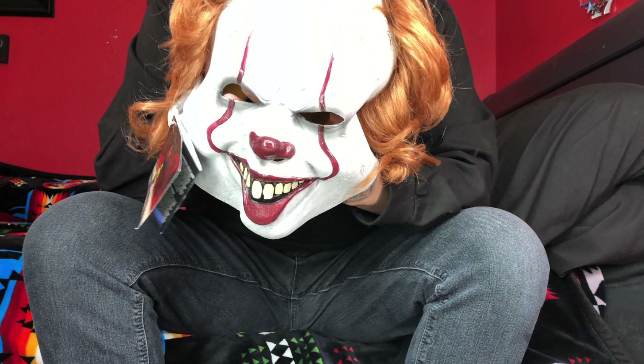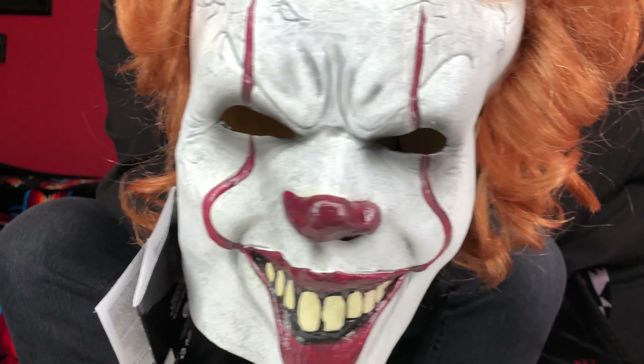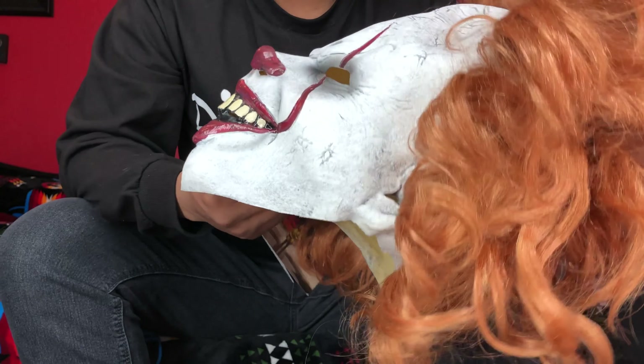This is the Pennywise clown mask — this is the newer one, the one that came after the IT remake. It's all smashed up because it was in this bag. This is the Rubies clown mask.